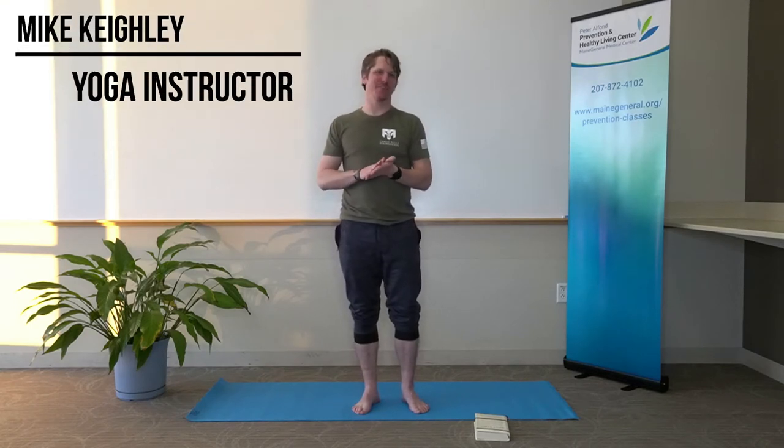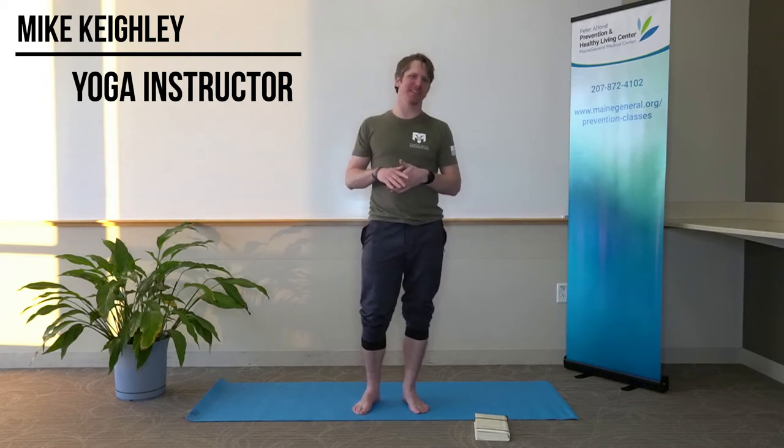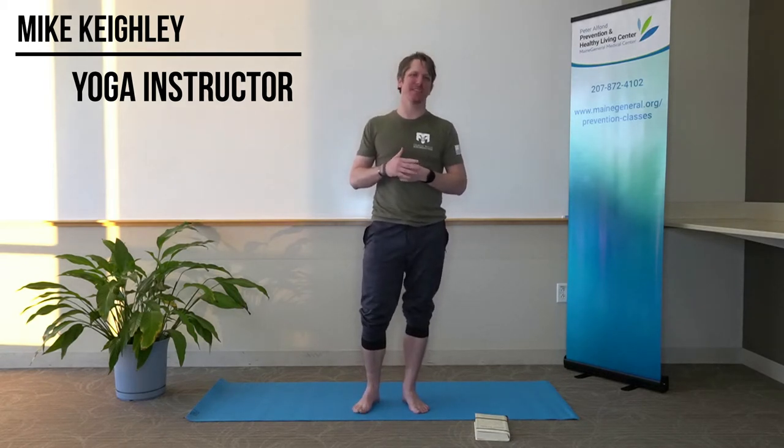Hey everyone, I'm Mike Keeley. I'm a 500-hour yoga teacher, a teacher with Maine General and the Peter Alphon Convention and Healthy Living Center. I also run an LLC here in Augusta named Archangel Yoga and teach through the Travis Mills Foundation for Recalibrated Warriors.